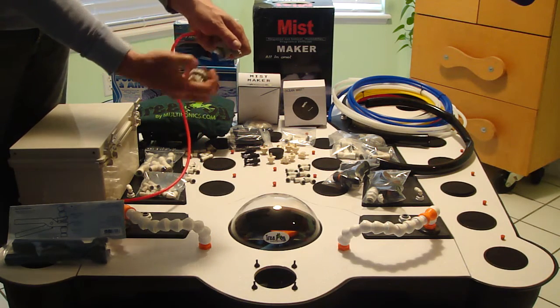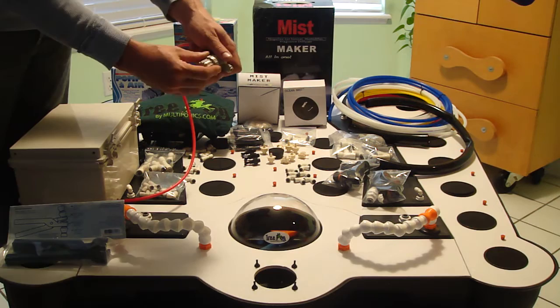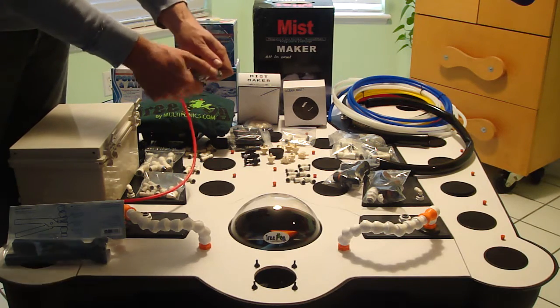The filter is really easy to maintain. We've got a screen in here that keeps all the particulates from clogging up your nozzles.